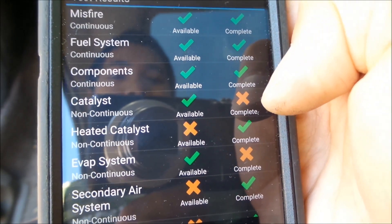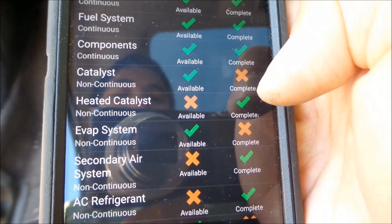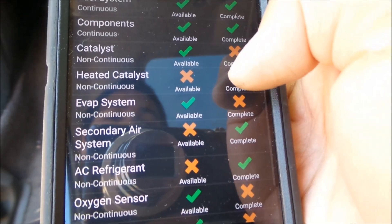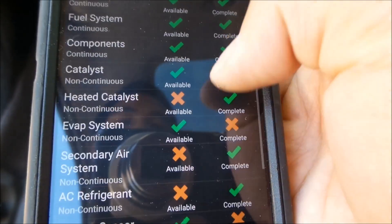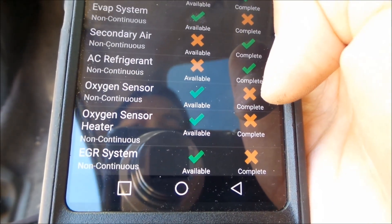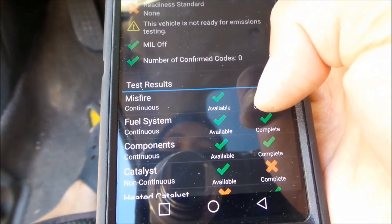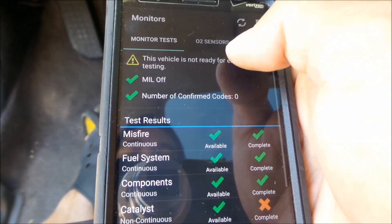You can see: misfire — complete; fuel system — complete; components — complete; catalyst — not complete. Heated catalyst says not available but it completed the test. The evap system is not finished testing. AC refrigerant is not available. Oxygen sensor — not complete. Oxygen sensor heater — not complete. EGR system — not complete. That may very well be why I'm failing the EGR, the NOx portion of the test.